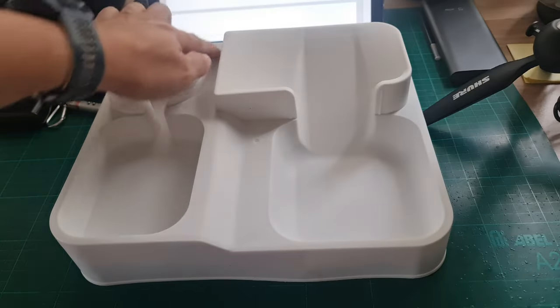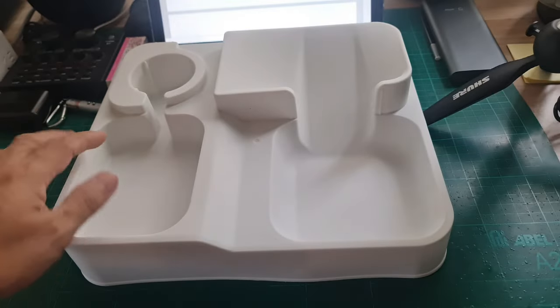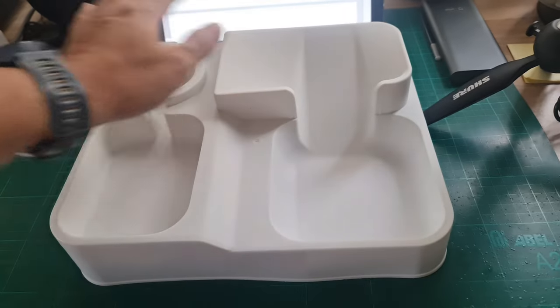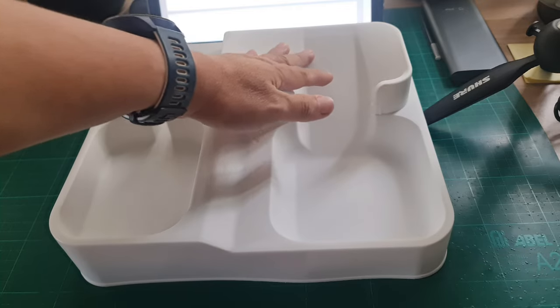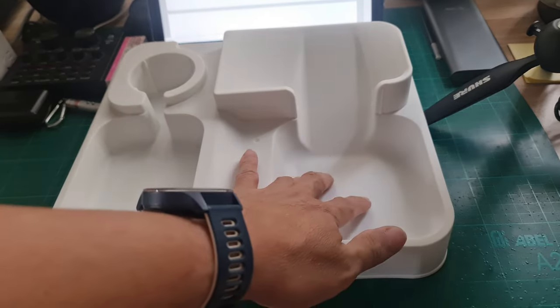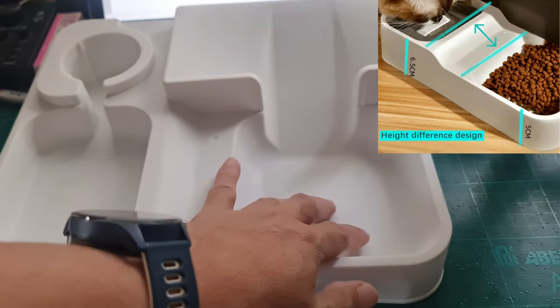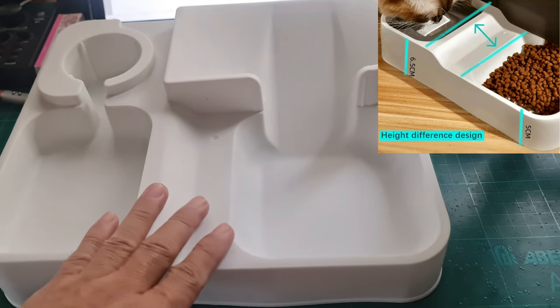The base measures 25 cm by 30 cm, or 10 inches by 12 inches. This is where you put the containers — this side for the water container and this side for the dog food container. These are the bowls for water and for the dog food. The bowl for food is a centimeter lower than the water bowl to prevent the food from spilling into the water bowl.